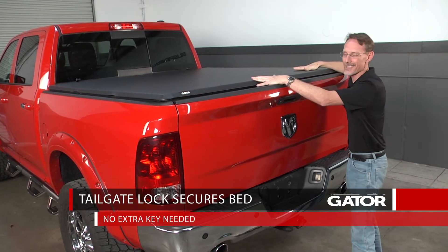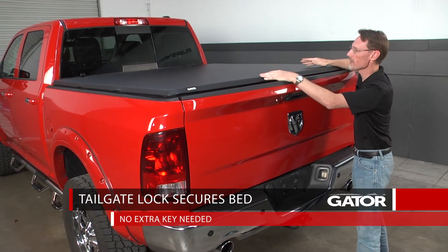With the tailgate locked, everything inside the bed of the truck will be more secure than if you had it locked inside the cab.